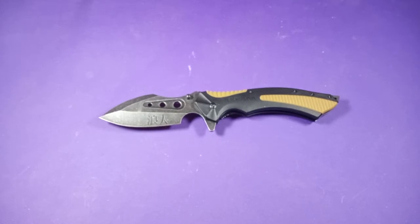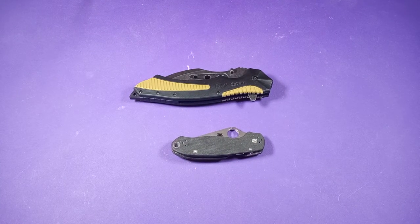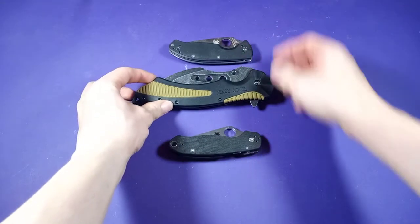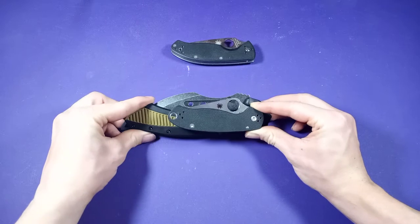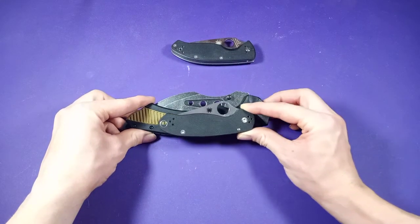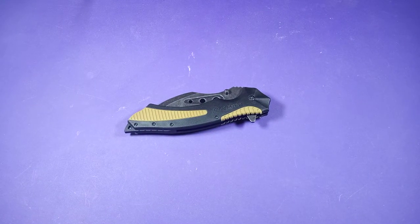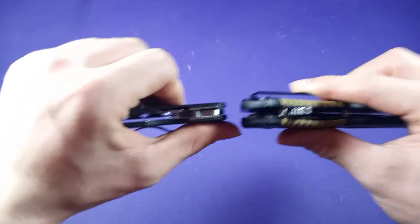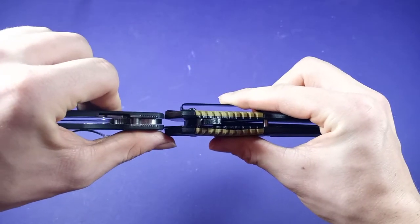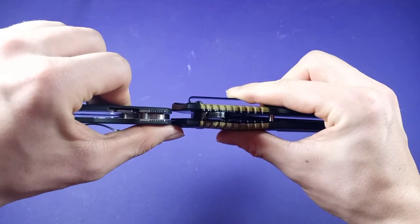Going with height — as you can see it's definitely a tall knife. It's even taller than the Para-3. This thing is going to be a little bit cumbersome and eat up a lot of pocket. Now for thickness — it's much thicker than the Para-3, quite a bit actually. You can almost stack two Para-3s on this one.